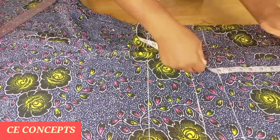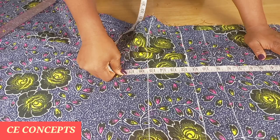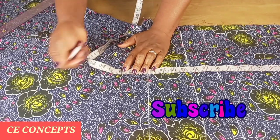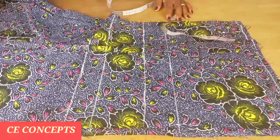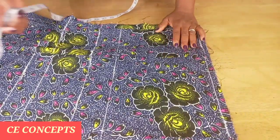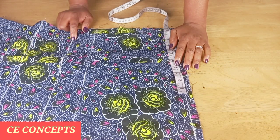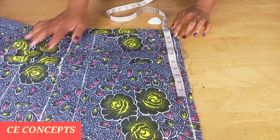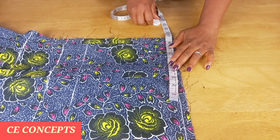The waist line from the shoulder line is 17 and a half including the half an inch. The first body measurement I will place is the shoulder — my shoulder to shoulder is 16 inches divided by two, that will be eight inches. I'll add half an inch making eight and a half from the folded edge. I'll place eight and a half.